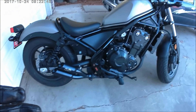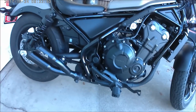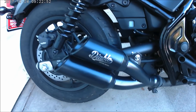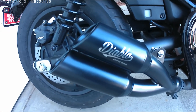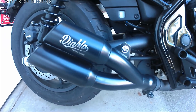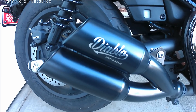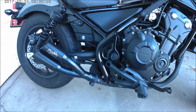Good morning YouTube. I just want to do a little sound test on my new exhaust that I got from eBay. I believe this thing is shipped from Thailand, and it took less than two weeks to get to California.